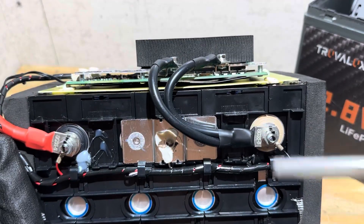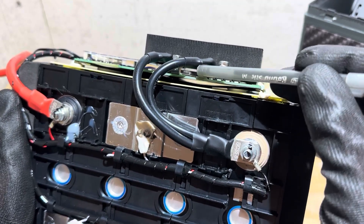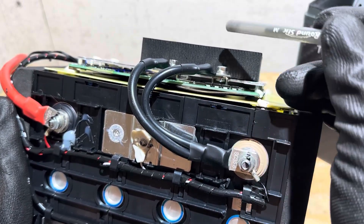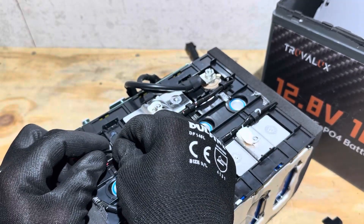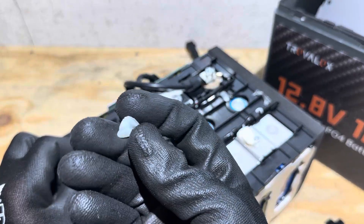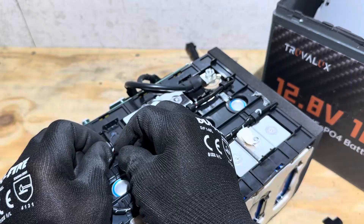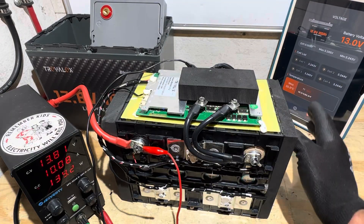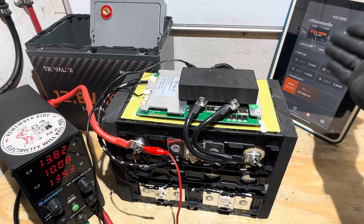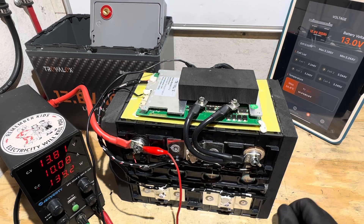Now time to check for high and low temp charge protection on this battery. I've got the Bluetooth app pulled up so we can see our temperature sensors and what kind of triggers or indicators we'll get on the app. The power supply is charging the battery, so we have functioning protection during this test. Either trigger should drop the current to zero and we should have some kind of indication on the Bluetooth app. I'll do high temp charge protection first — applying heat to the sensor.